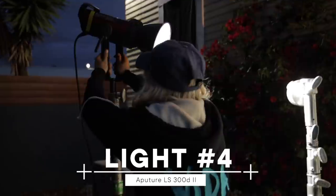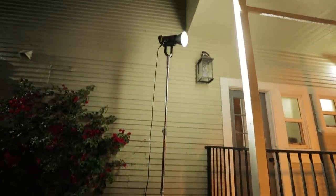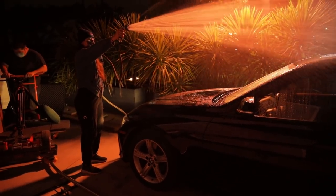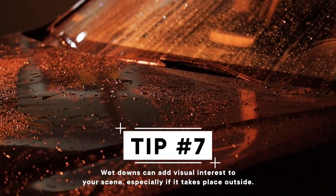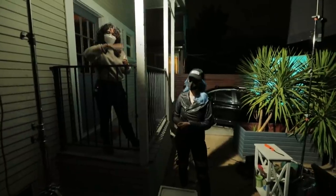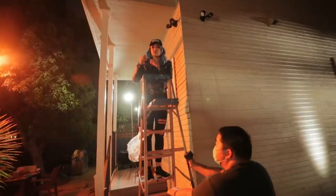Last but not least, our 300D with just a standard reflector — we wanted something to give us a little edge. We watered down our windows on the car, so this light is actually reflecting that water. It has a nice color contrast because we have the sodium vapor hitting with a bunch of orange, but this accents the water, making it stand out more on the windows.